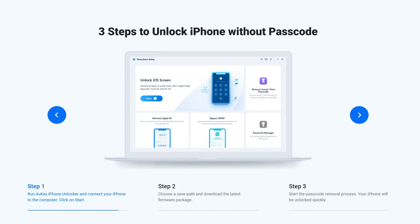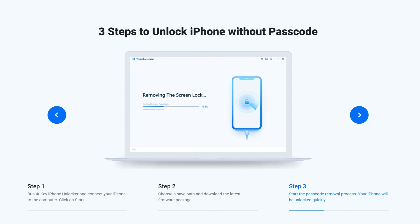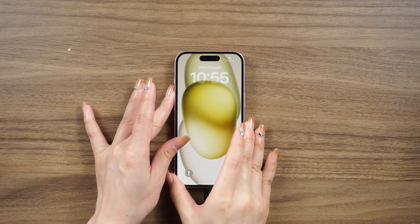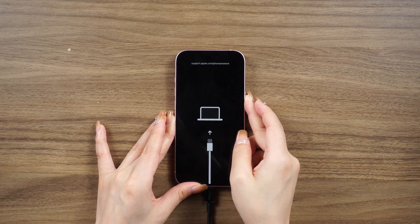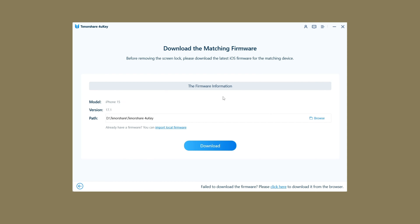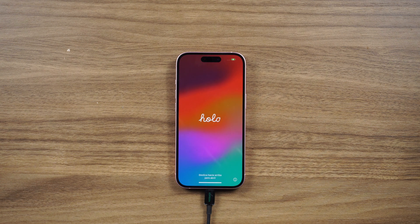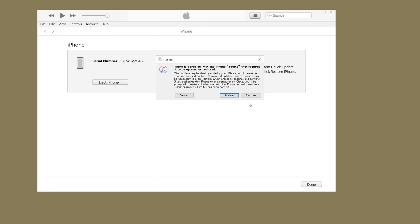If you haven't logged in with your Apple ID, don't worry — you can use a tool called 4uKey to unlock your iPhone. Just download and install it on your computer, connect your iPhone, and put it into recovery mode. Then use 4uKey to remove the screen lock and follow the instructions. It might take around 10 minutes, but once it's done you can set up your iPhone again.